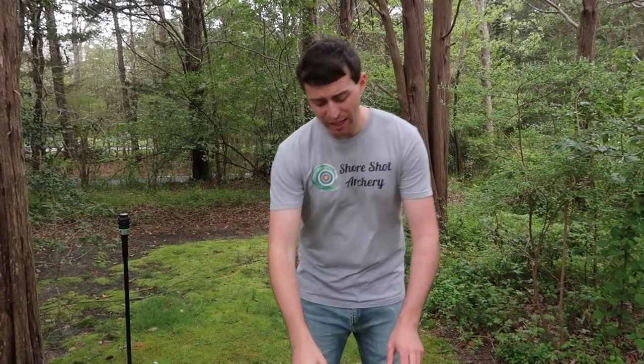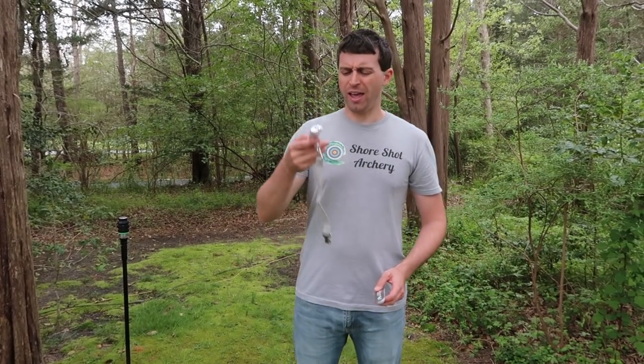Hello everybody, welcome to Shore Shot Archery. Anthony here, and today we're going to check out if a luggage scale is a good substitute for a bow scale.